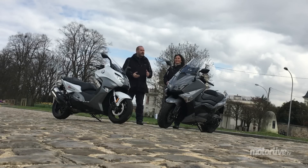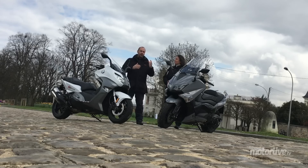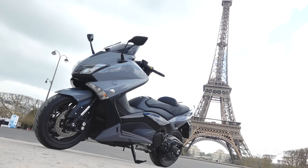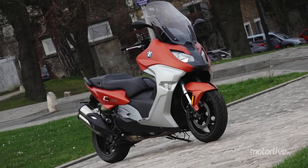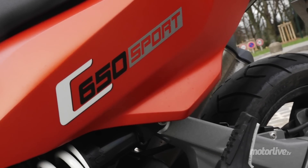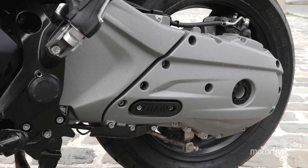Bonjour, on est très content de vous retrouver, Maya et moi-même, pour un nouveau duel. Vous savez qu'on organise maintenant ce qu'on appelle des hauts et des bas. En l'occurrence, on va débattre autour de deux maxi-scooters, des vrais stars chacun dans leur domaine : le T-Max 530 en version Lux Max qui vient tout juste d'arriver, et ce BMW C 650 Sport — une grosse nouveauté par rapport à ce scooter.